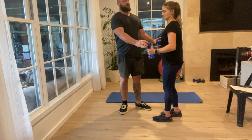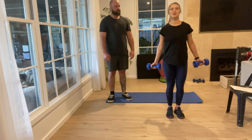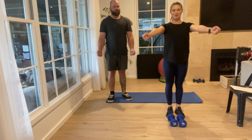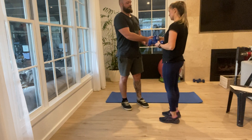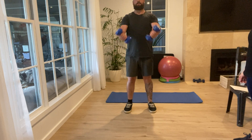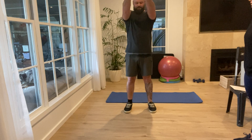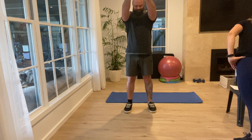Next one is a standing upward chest press. Hold the dumbbells next to you and then bring them up into your chest to meet — like a dumbbell fly — and back down and up into your chest. We'll do 10 of these as well. A couple more... two and last one.